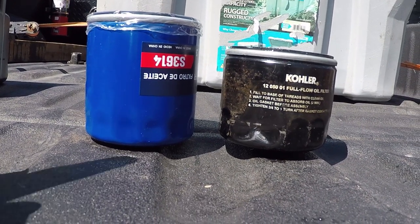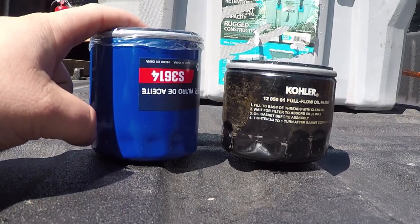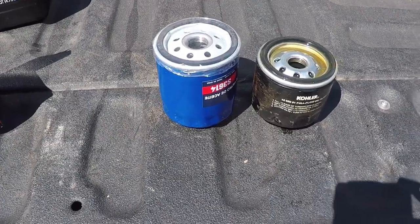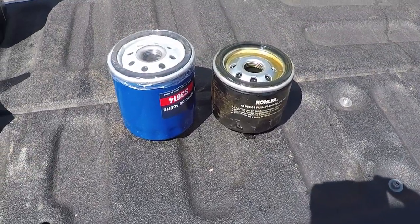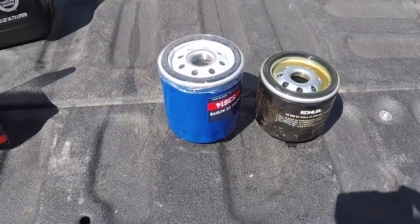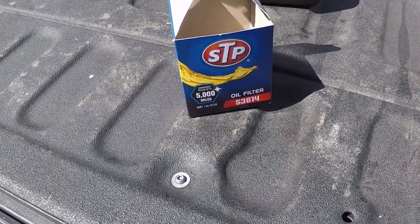This STP filter is $4.99. You can get four or five times the filters for one Kohler filter sometimes, depending on where you get them. And that's just the STP number: S3614.